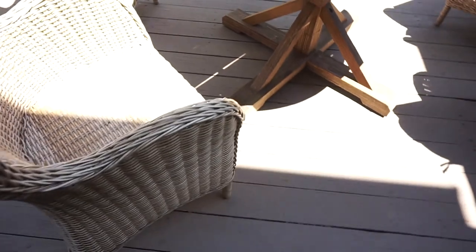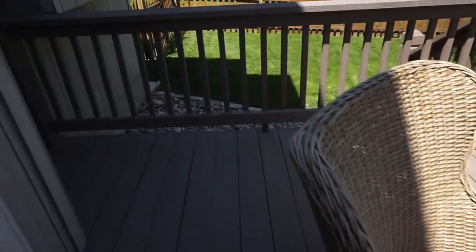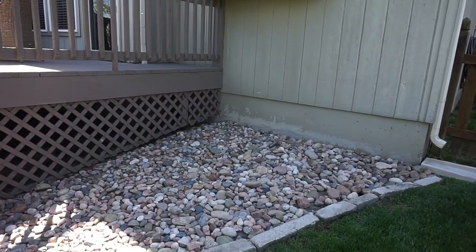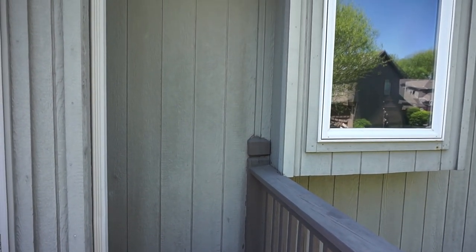Here are some clips of what our deck looked like before. We brought out the table and chairs from the basement — that's where we store them in the winter months. It's pretty bare out here, but we wanted to spruce it up. I wanted to give you guys an idea of what it looked like before we did anything, so you can see what a difference you can make by adding some simple decor and plants to your outdoor space.